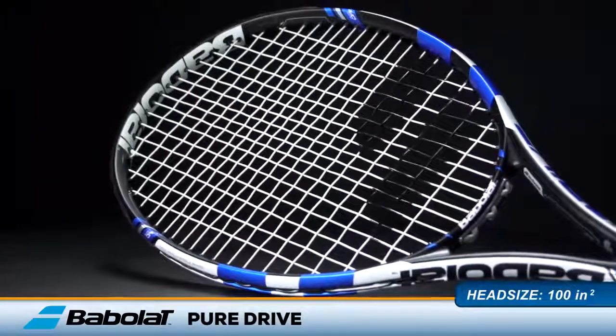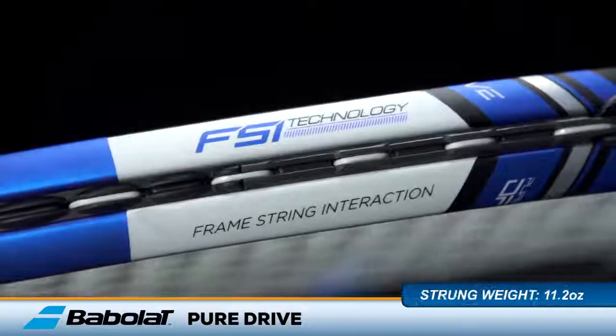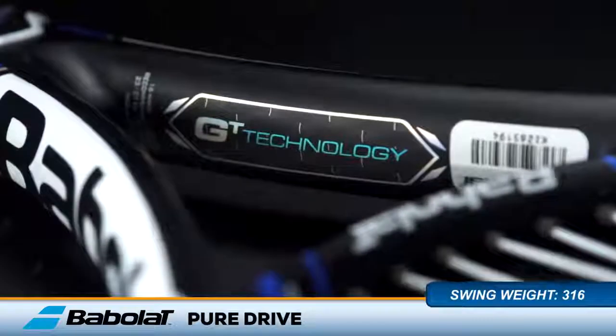One of the most popular rackets for professional and recreational players gets a fresh paint job and new technology. This is the Babolat Pure Drive. Babolat updates one of its most popular rackets with new FSI technology. This feature raises the sweet spot on the string bed to give players a more responsive contact zone.